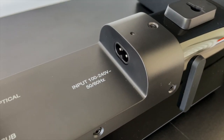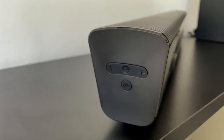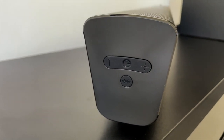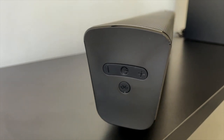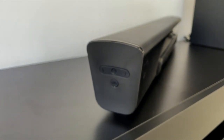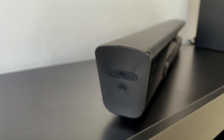Opposite the optical input is where the power cable goes in. On the right-hand side of the soundbar, you have the power button, volume controls, and a Bluetooth button. You can pair this via Bluetooth to multiple things including your TV. If you wanted to stream audio via Bluetooth, that is a possibility, though I always prefer the wired option for lag-free, clear audio.